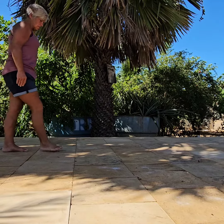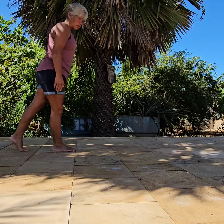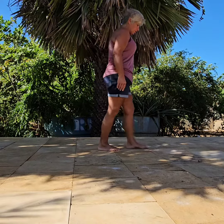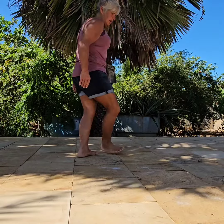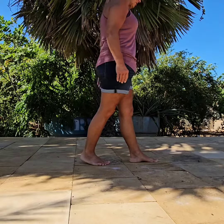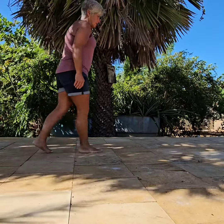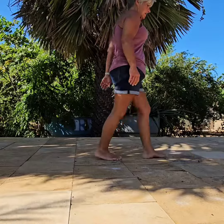The next section, you're going to step forward on your right, lock your left behind while hitching your right knee, and then shuffle right, two, right, rock forward on your left, recover, step your right to the side, and step your left forward. The count on that will be one, two, three, and four, five, six, seven, and eight.